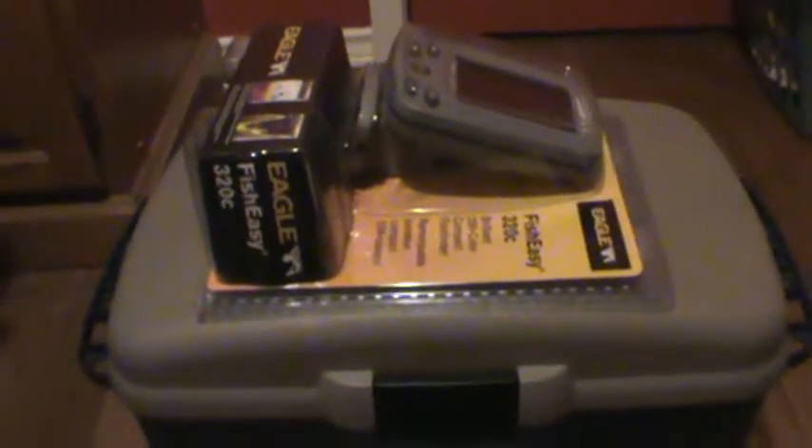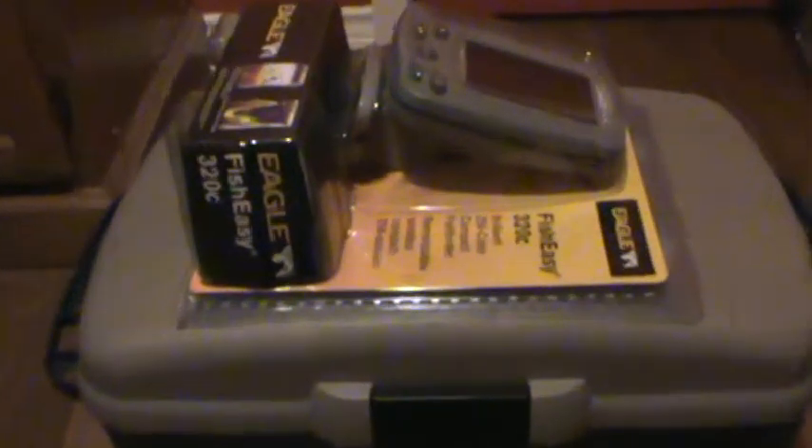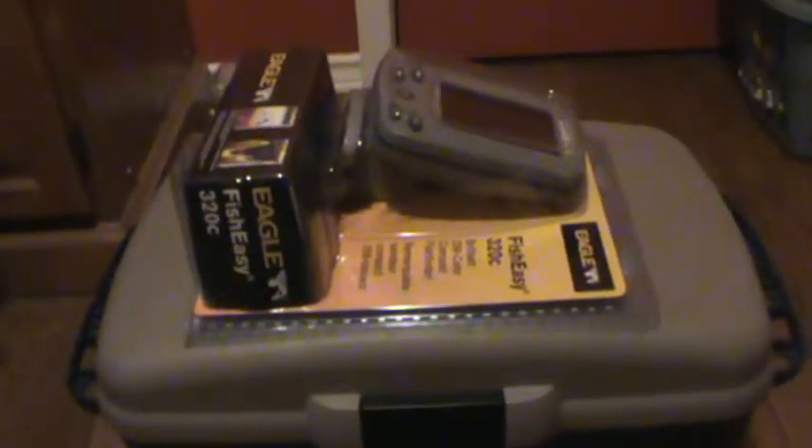I'll make some more videos of the boat and stuff. We've got just an old fishing boat with a Mercury — I think it's like a 2005 Mercury 9.9 horse. It's pretty good for fishing. I'm going to do some mods to put some rod holders and a fish finder mount on it. Hopefully you guys enjoyed this video. Thanks, guys.